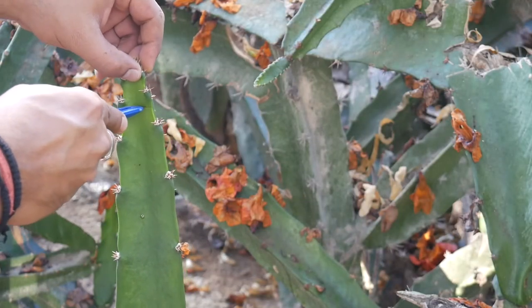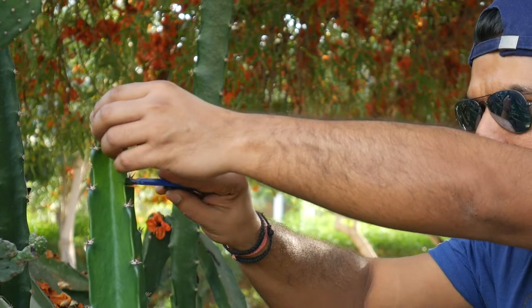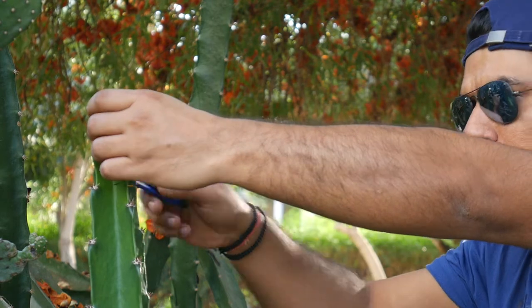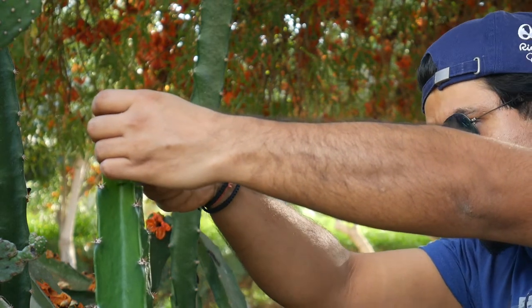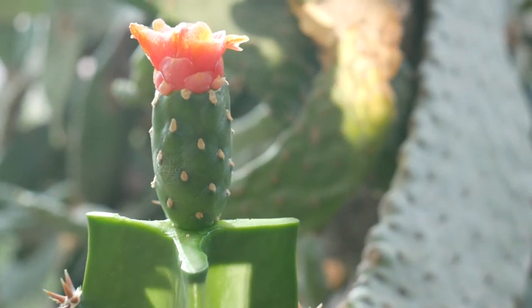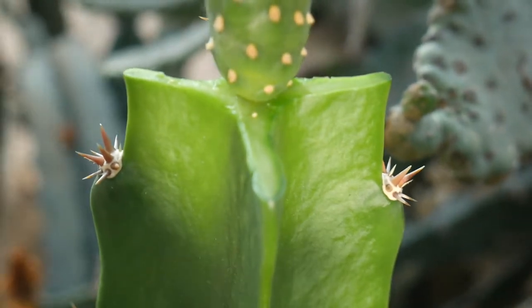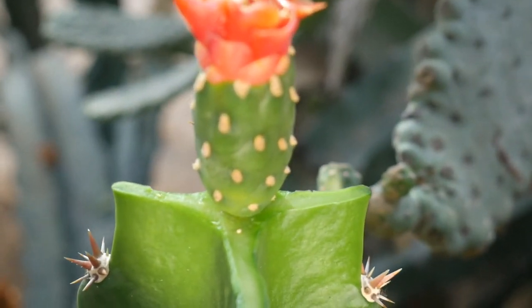Hey plant lover, how you doing? Welcome back to my channel and thank you for tuning in. If you're new here, make sure you add this channel to your subscription list right away — we have a lot of fun around here. As they say, the proof of the pudding is in the eating, so sit back and enjoy your meal. Here we go.